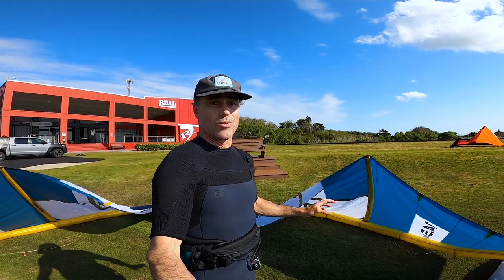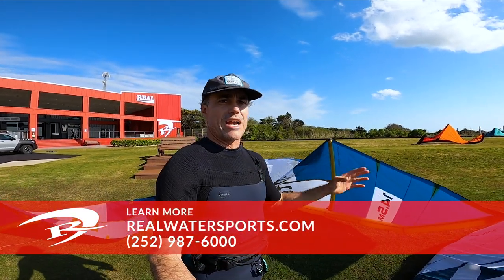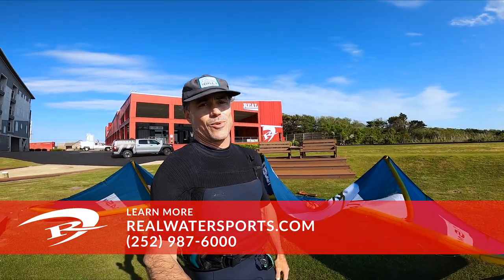If you want more reviews, we're going to put out a full review on the Flight Alula and standard construction, but I just wanted to do this quick back-to-back test — first time riding either kite. Really fun, stoked to get out there. See you guys on the water.